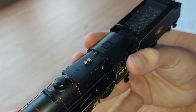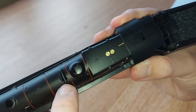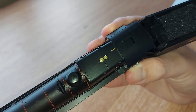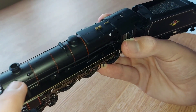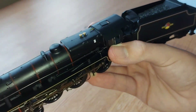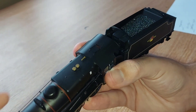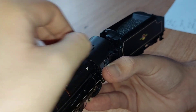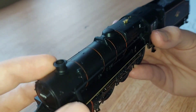One thing I did notice with this loco is on top it's got like oil — it was all along here and on the other side as well. I did get a cotton bud to clean it. I'm not sure what Hornby is trying to do there, but just get a cotton bud if you do get this and check for any excess oil.